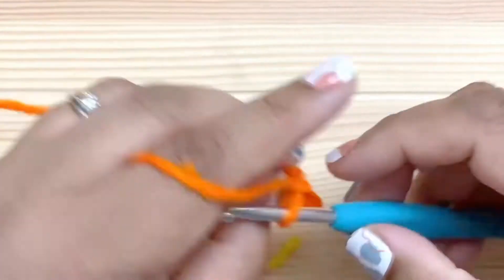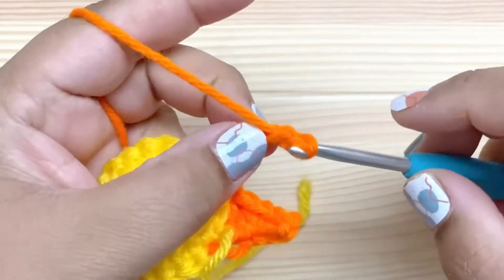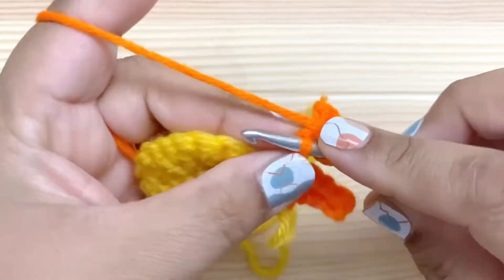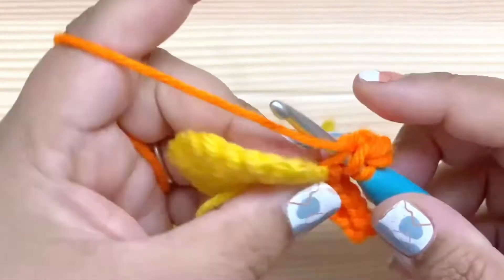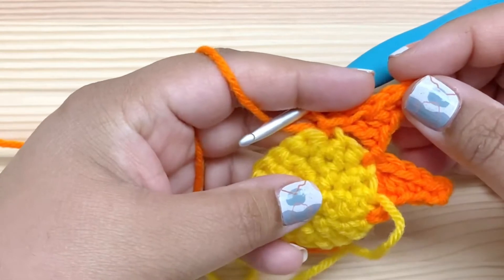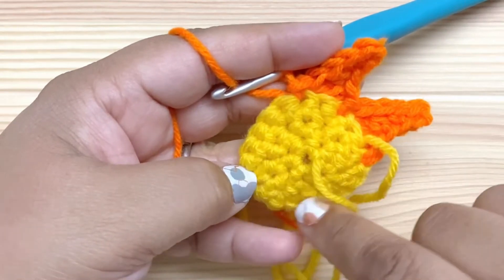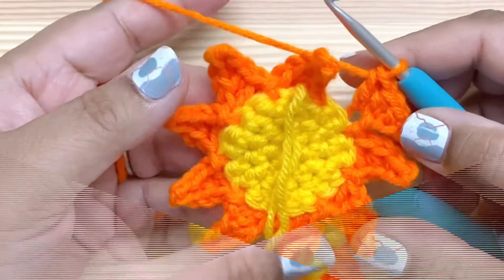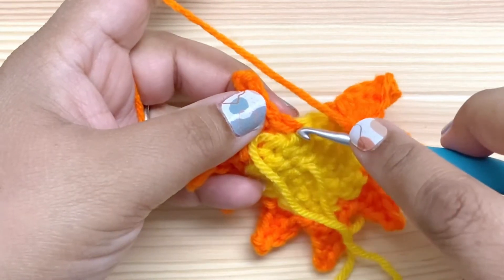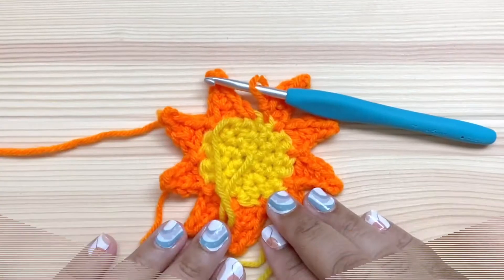Let's make another ray. Chain five, working in the back bumps: slip stitch in the second chain from the hook, then single crochet, then a half double crochet, and then a double crochet. Then skip a stitch and slip stitch in the next stitch. We're going to keep doing this all the way around. Each of these rays uses up two stitches on our center circle, which means since we had 18 we're going to end up with nine rays. Once all nine rays are finished, slip stitch back to close the round — and there are your nine rays.